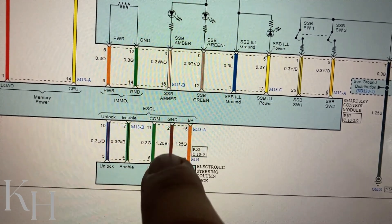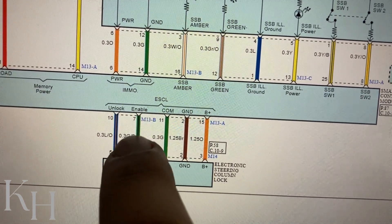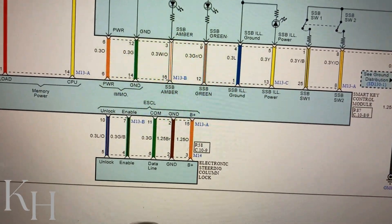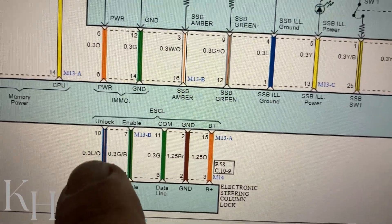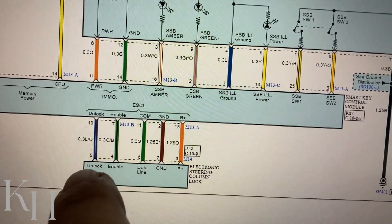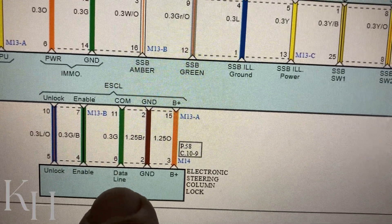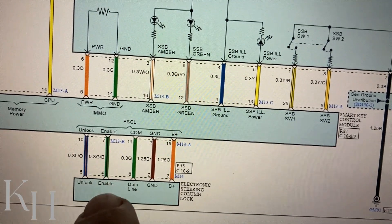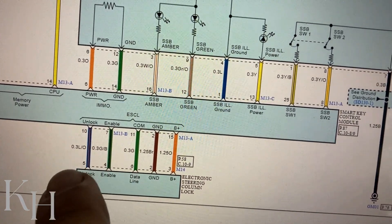The second wire is brown, which is for ground. We have an enable signal here — a green-black wire — which is a command signal from the smart key control module to the ESCL for enabling it to lock or unlock. We have two other wires: one is the unlock signal, a blue-orange wire — this is a feedback signal from ESCL to the smart key system confirming the ESCL is unlocked. There is another feedback line, a green wire, which is the data line. Because confirming the steering is unlocked is critical for safety, we have two feedback lines from ESCL to the smart key system.